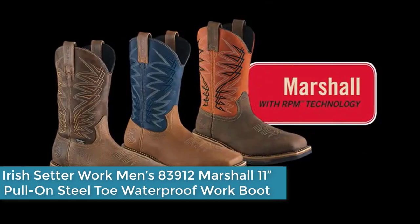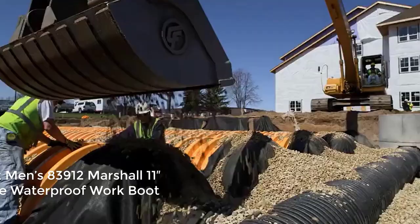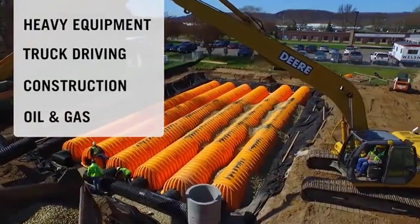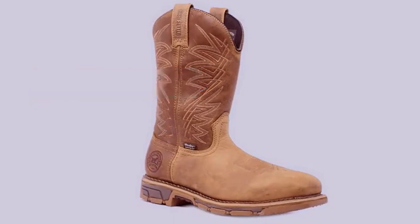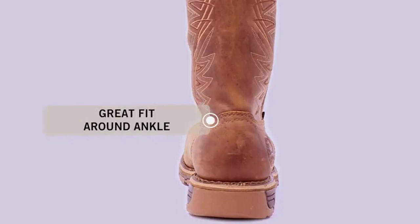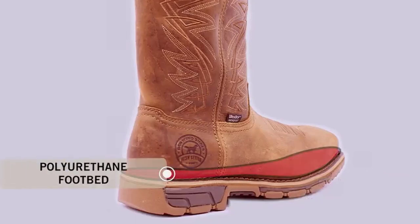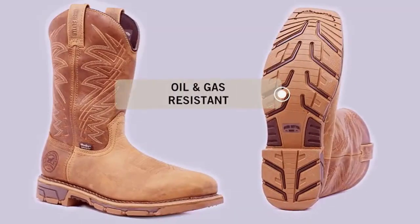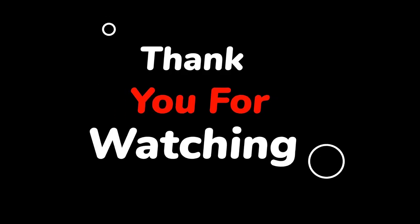Finally at number 1: the Irish Setter Work Men's 83,912 Marshall 11-Inch Pull-On Steel Toe Waterproof Work Boot. Irish Setter Ultra Dry construction combines a moisture management lining with waterproof components for dry, long-lasting comfort and performance. The electrical hazard protective sole and heel construction is designed to reduce hazards due to contact of the outsole with electrically energized parts, providing a secondary source of protection. Marshall Boots by Irish Setter feature RPM technology — a breakthrough composite material that significantly reduces the weight of the boot, providing extreme comfort and added endurance.